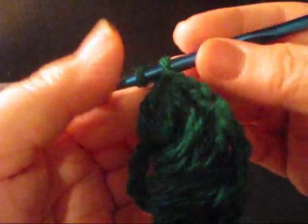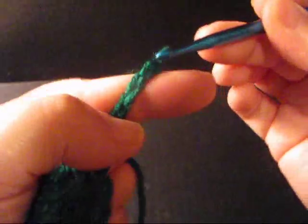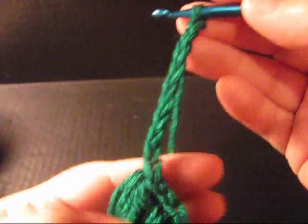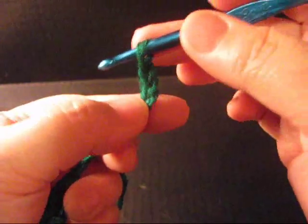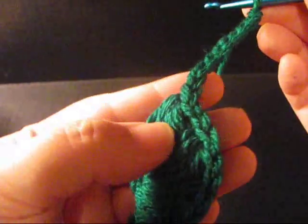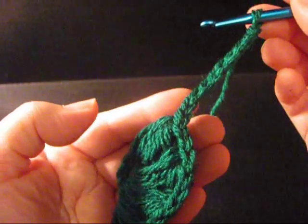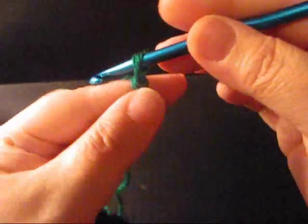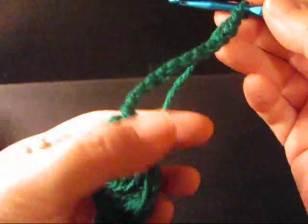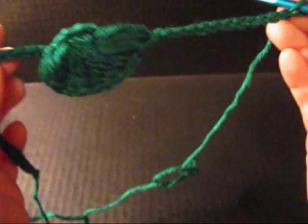I've got my 4th petal done. Now from here, I'm going to chain another 25. And after you do your 25, you chain another 3 additional, and then come back around and insert your hook into the 7th chain again. You keep doing this for as many flowers as you want on your lariat — however long you want it. I did 20 on mine. You can do as many as you'd like. But once you get to your last chain and decide this is how long you want it — whether that's 6 or 18 puff stitches — you stop there.